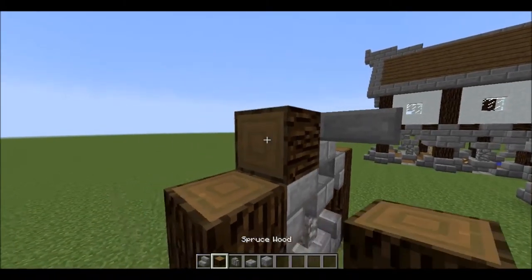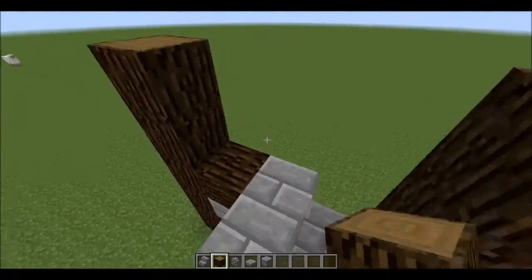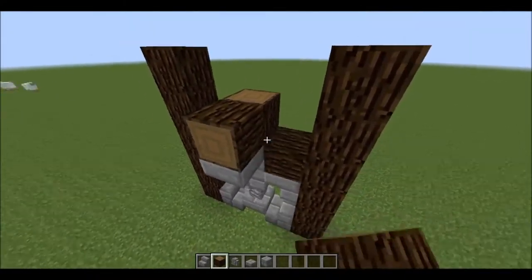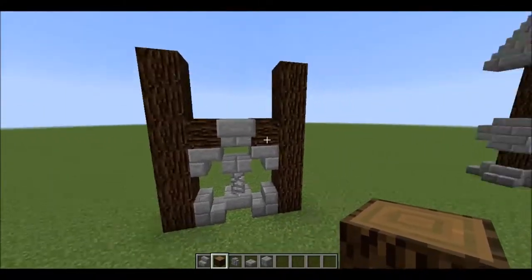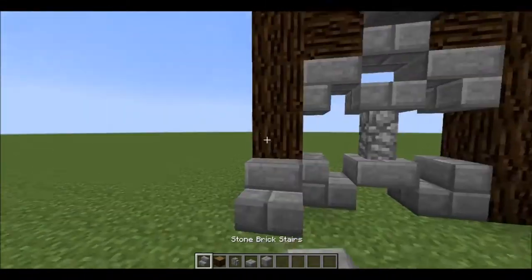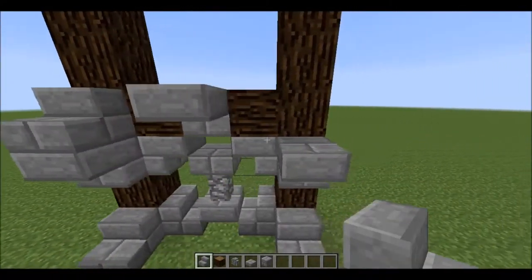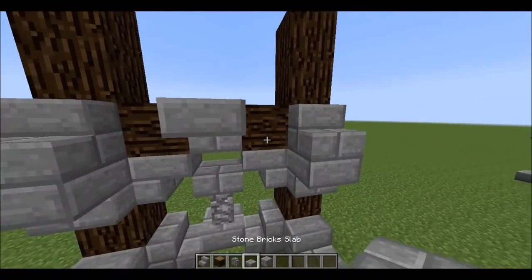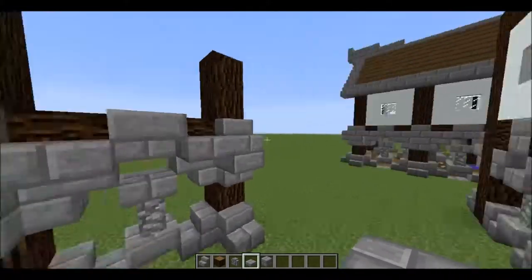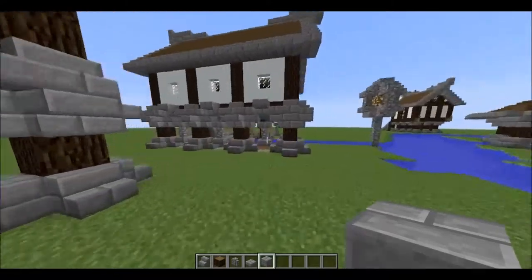From there we place a stone brick block and a slab, then place logs on either side facing in so it looks like it's got one beam cutting straight through it all. Place the stone brick stairs upside down and the right way up, then place two more slabs there and you should have that bottom piece done.